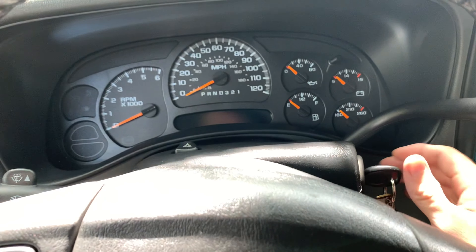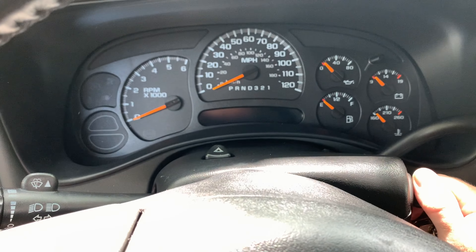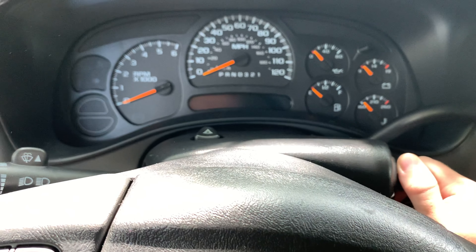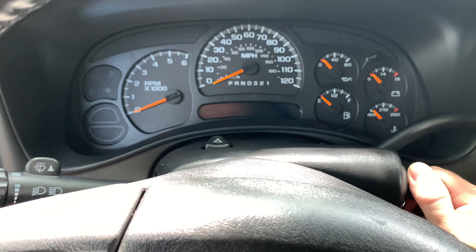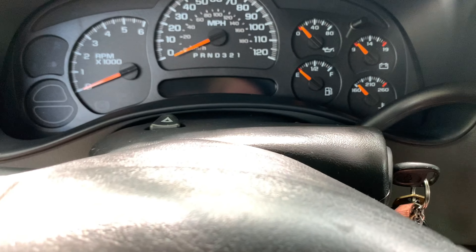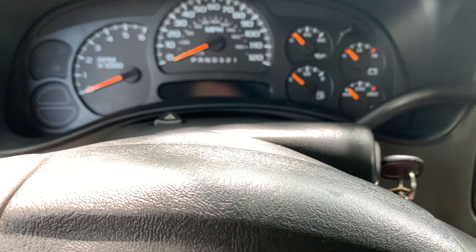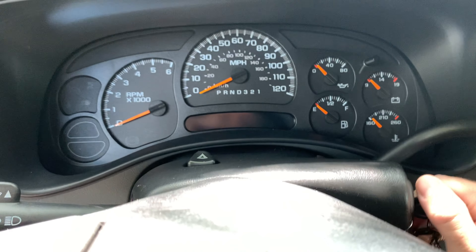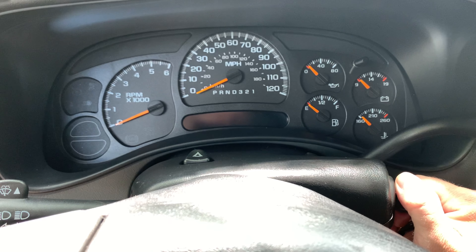All right, back for another video. We're in the 2007 Silverado Classic today. I've had a whine in this vehicle for quite some time. I think it started when I replaced the alternator. I put in one that's a little higher amps than stock — stock on this is 145 and I got a 160 amp. I think that's when the problem started. It ramps up with the RPM of the engine. I'm going to see if I can get it on video and then we're going to try to figure out what it is and hopefully fix it.